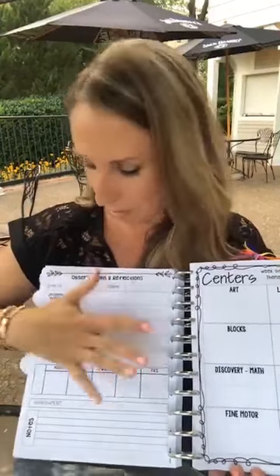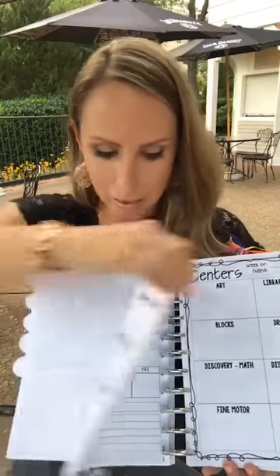On the back of my lesson plan I have an observation and reflection page. We were always required to do weekly reflections and a little bit of planning to show why we were doing what we were doing the next week — for example, 'We played this game and I noticed Billy was having trouble with the letter R and F, so I'm planning more letter work.' Having it on the back of the lesson plan means it's right there, making planning purposeful and tailored to your kiddos every year.